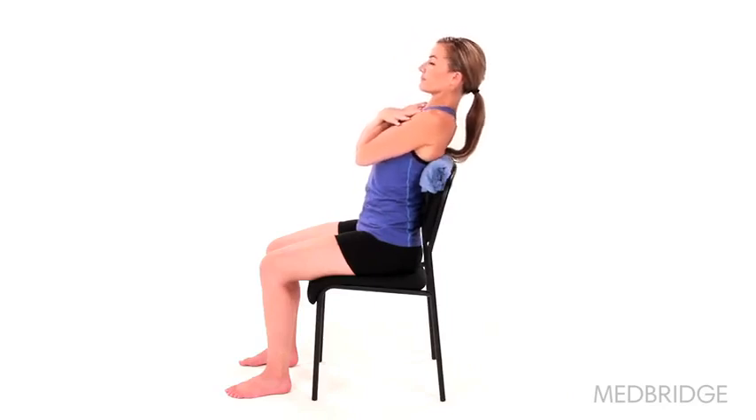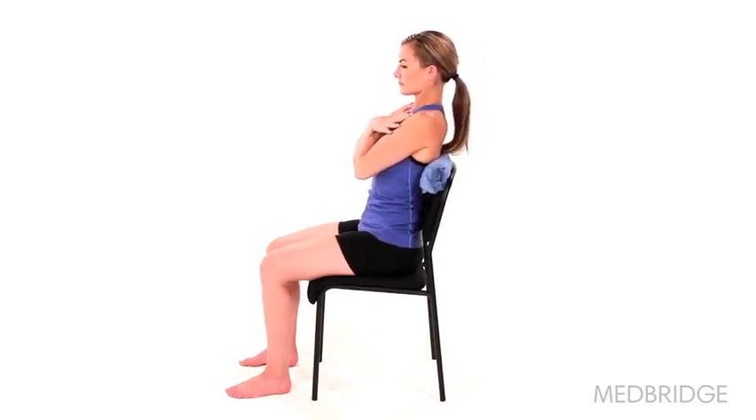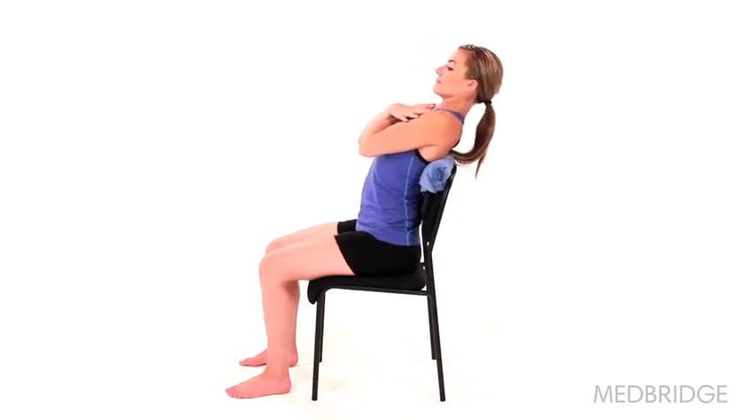Slowly lean backwards over the chair as far as is comfortable. Then return to the starting position and repeat. Make sure to maintain a gentle chin tuck during the exercise.